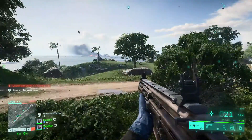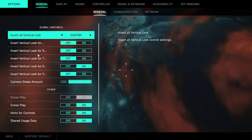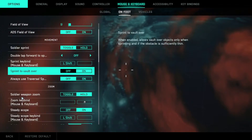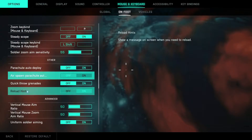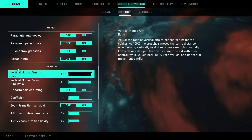So what you guys need to do, just go to Settings, then from Settings go to Mouse and Keyboard. From there go to On Foot, then scroll down and you should see the mouse section — go ahead and put both of them to 100.